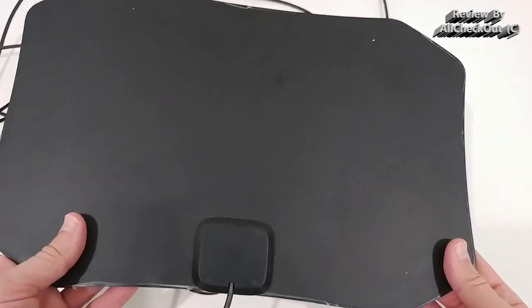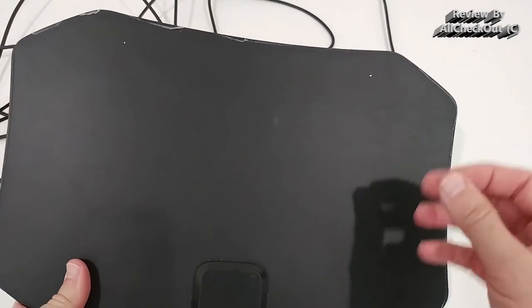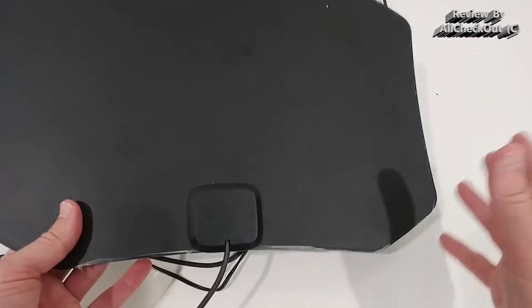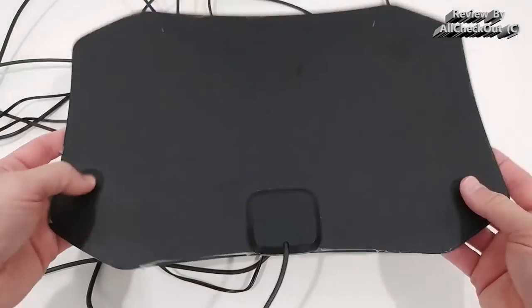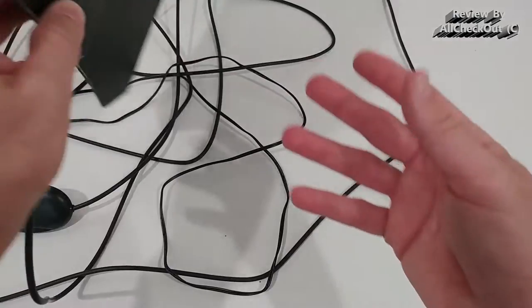It doesn't come with a very sophisticated mounting solution, but there are two holes here which you can use to secure it on a wall with two nails. I personally just use the blinds on my window and stick it through — works absolutely perfectly.